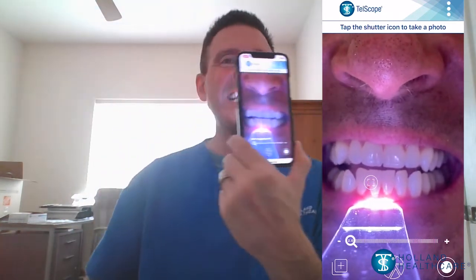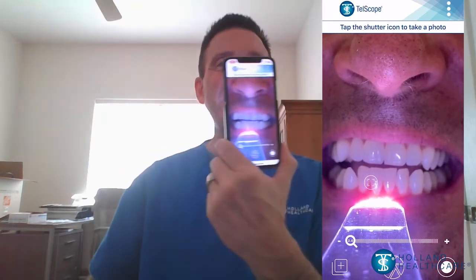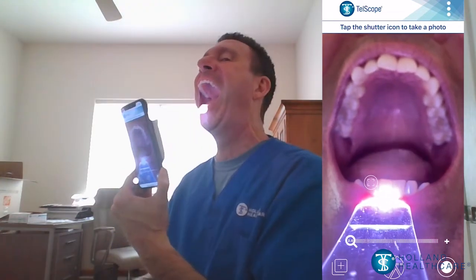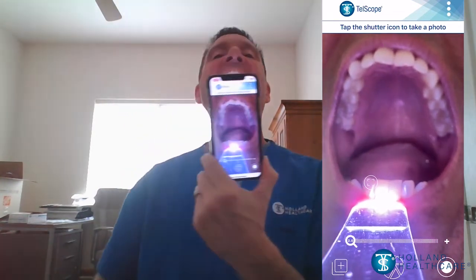Here, the full anterior, followed by the upper and lower arches, can be easily visualized. Imaging of an entire arch is possible, unlike with most other intraoral cameras that can only capture small areas at a time.